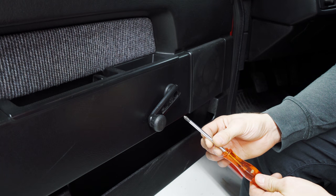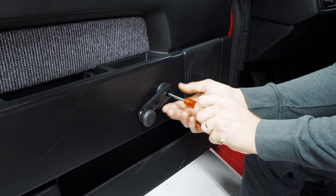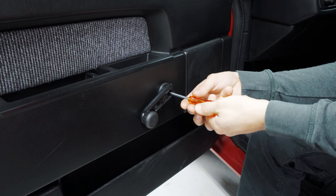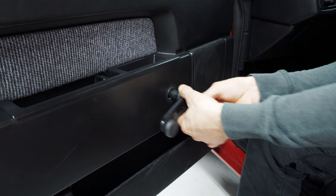Then just take a Phillips screwdriver, stick it in here, and you might have to search around a little bit for the screw but it's in there. Pop it off like that.